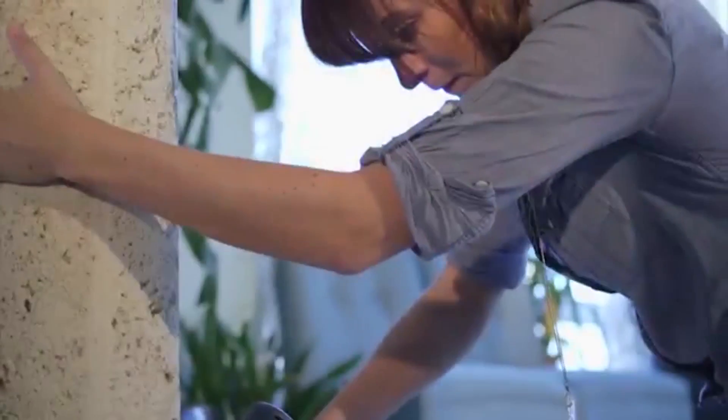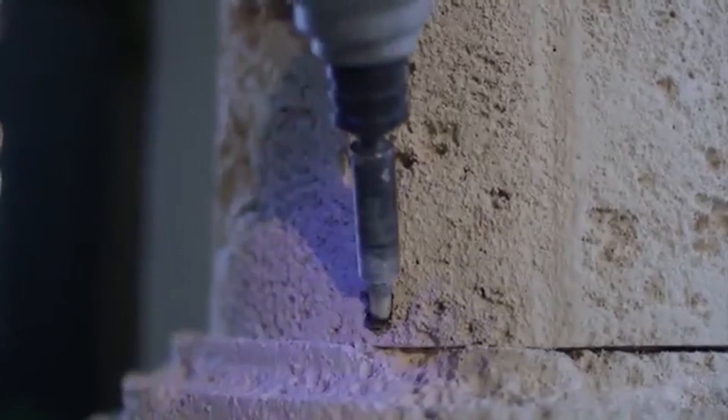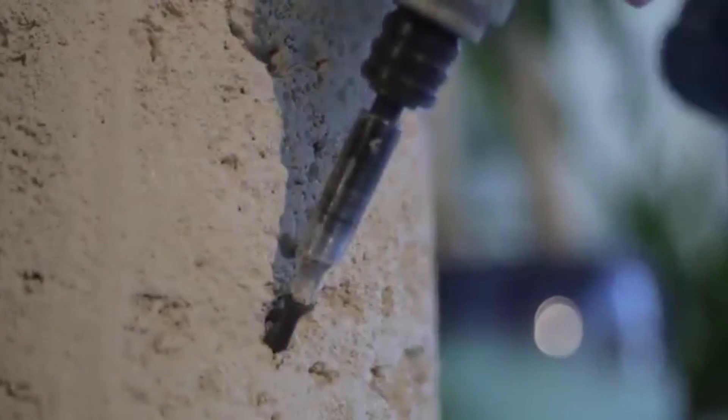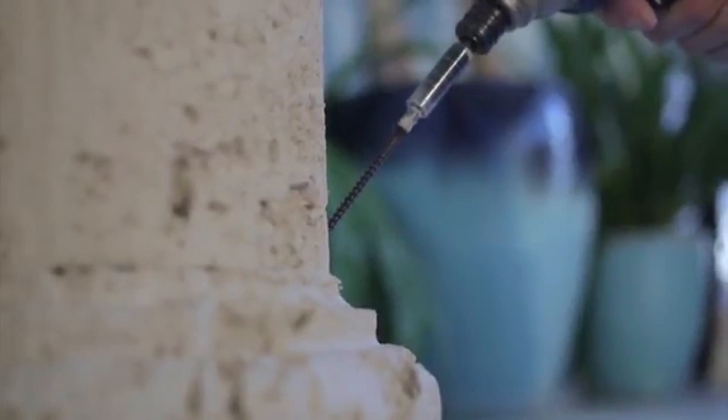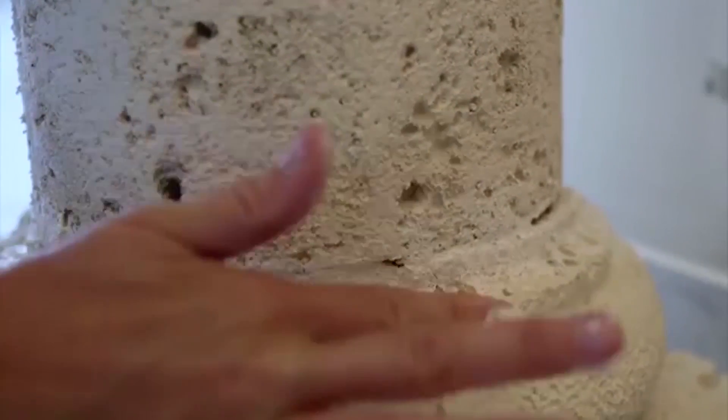Use a level to make sure the column is straight before screwing into ceiling or floor. If you're installing over tile or concrete, be sure to pre-drill holes and use tap-con screws. It's also recommended using a heavy-duty glue, PL-400. Grout the cap and base seam to the floor and ceiling, along with the place where the caps and bases meet.